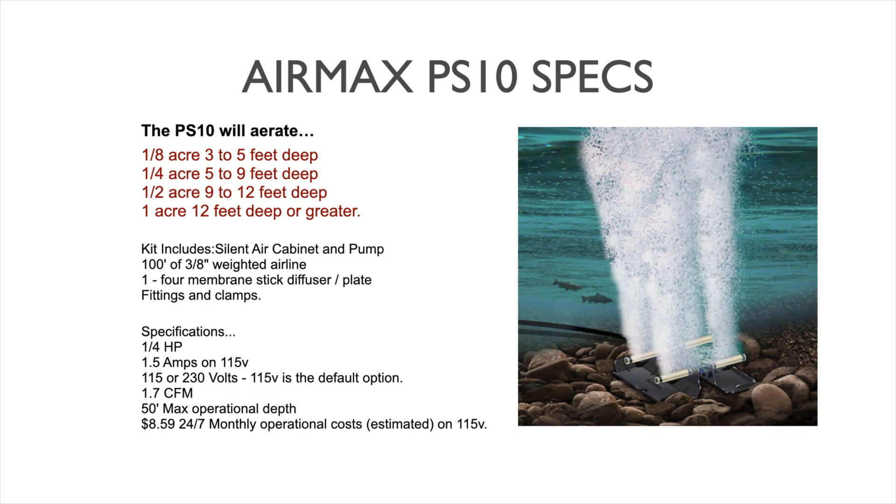Specifications on this pump: it is a rocking piston compressor at a quarter horsepower, drawing 1.5 amps on 115 volt. 230 volt is optionally available for a slightly higher charge — you can expect the amp draw to drop in half with 230 volts. The system is very efficient, costing under ten dollars a month to run 24/7. Output is around 1.7 cubic feet per minute, and the system has a 50 foot maximum operational depth.